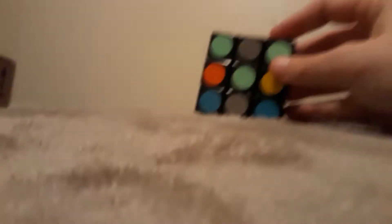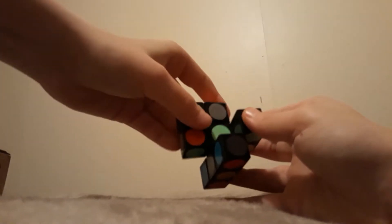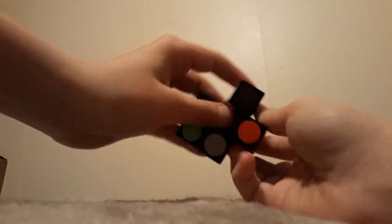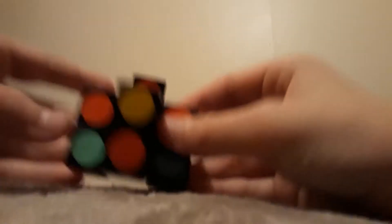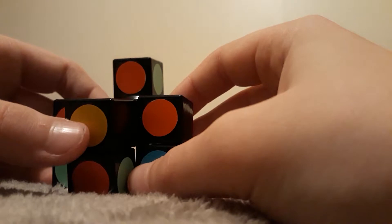For those of you who do not know, Super Floppy Cubes shape shift. We're gonna do some shape-shifting moves now. So let's just act like there's a timer here. Let's get that in frame.